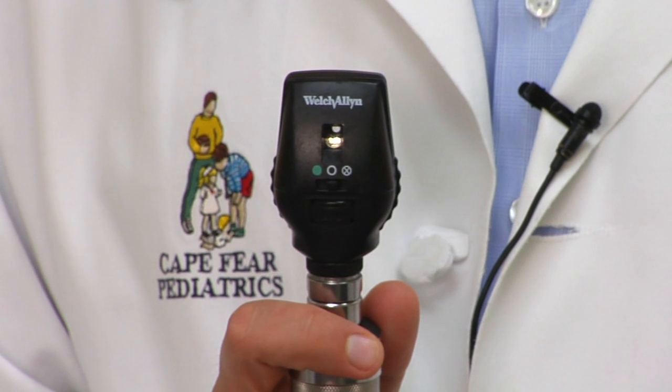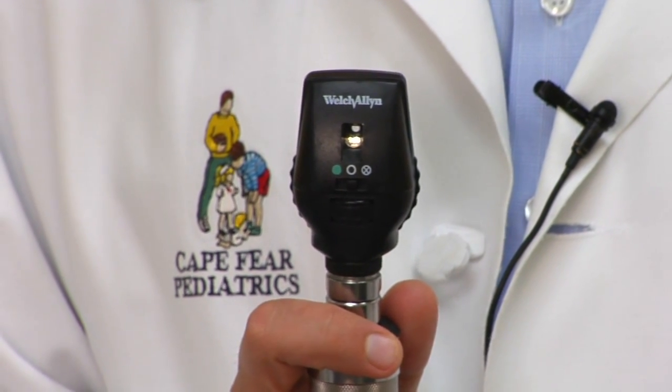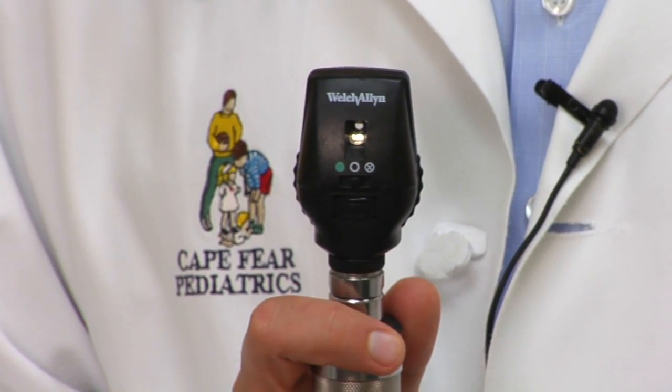The one we usually use first is this — it's an ophthalmoscope, and it's used for looking in the eye. I'm going to shine a light in the child's eye while I look through this little hole to see. When I talk to kids, I say, 'Here's a flashlight — do you like to play with flashlights? So do I.' And then I might ask them to look at something on the other side of the room if they're old enough to do so.